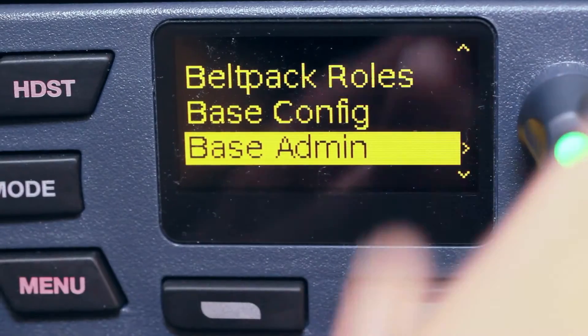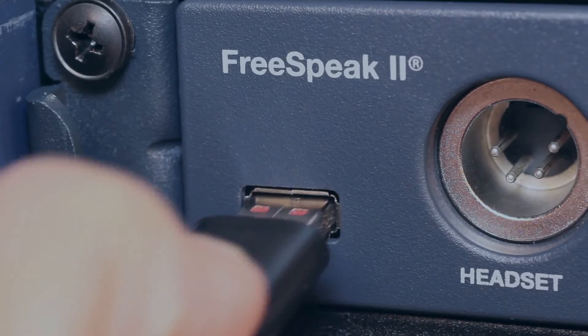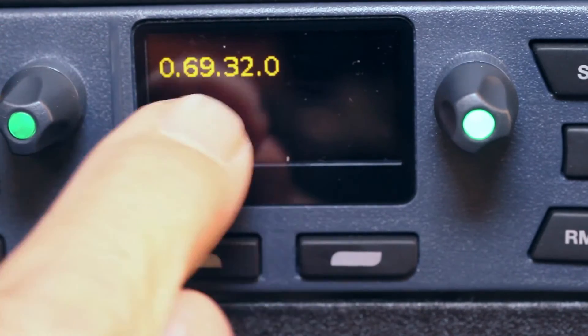Base administration is where I can manage firmware. It shows me the current firmware version. If I want to update the firmware on the base station, I grab the firmware file, put it on a USB stick, insert it here, and go to update. It shows all the available versions on the stick — I scroll through, pick the one I want, push the button, and it automatically updates the base station. The base station then updates all belt packs and transceiver modules over the air.